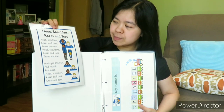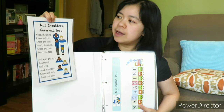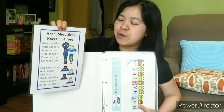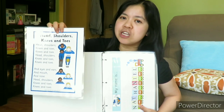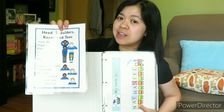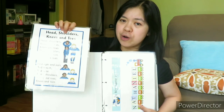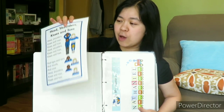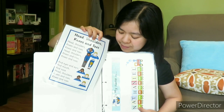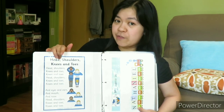So first, I laminated the song 'Head, Shoulders, Knees, and Toes,' because my son loves this song. I'm going to show the actions — where's the head, the shoulders. I will sing the song with actions with him. Before we proceed to the pages, I want to sing a song with him first. Yeah, this is really his favorite.